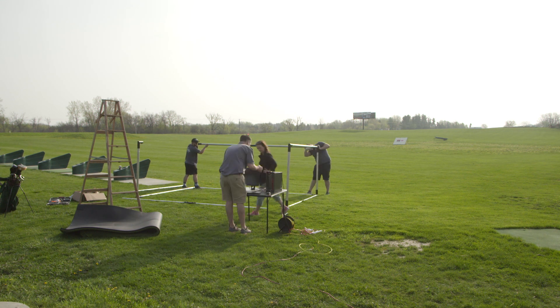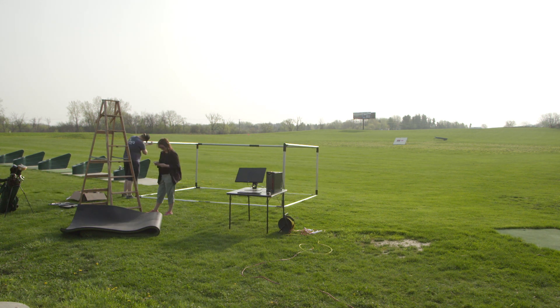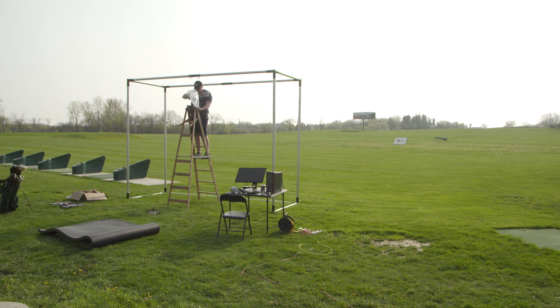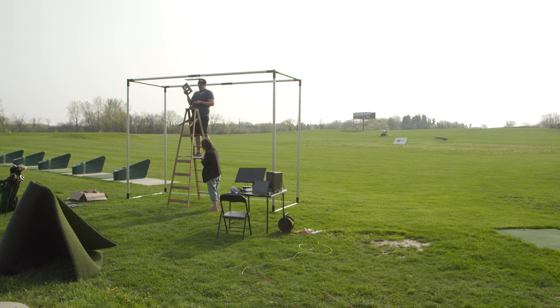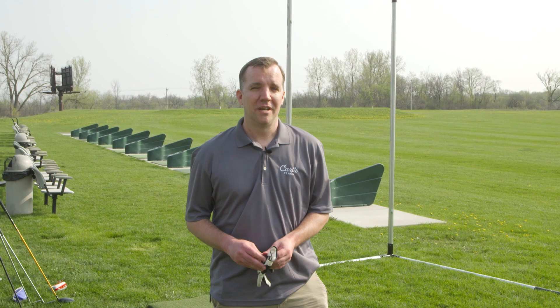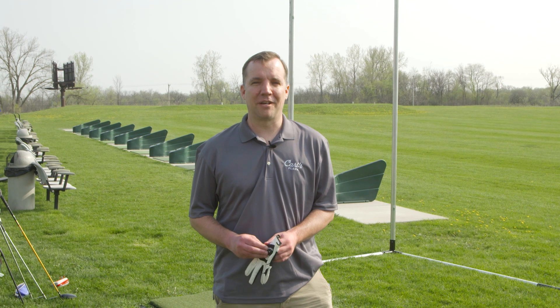What we're looking to do is just see how accurate this launch monitor is for flight distances — the actual readings we get outside compared to what it's giving us on the computer. This is not a launch monitor that's meant for outdoors, so we're going to have to see how everything goes.